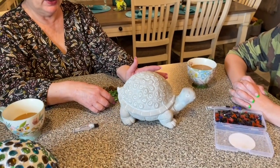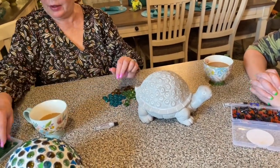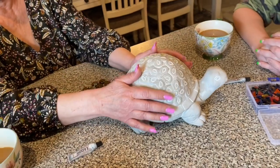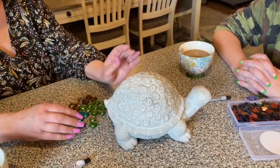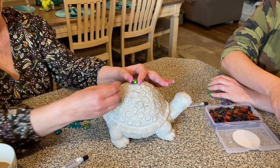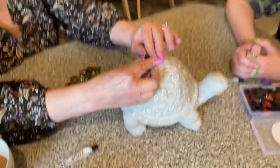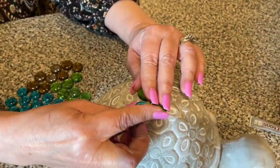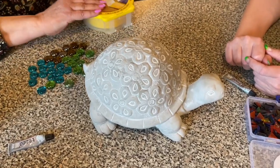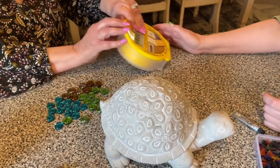Rainbow and I decided to put marbles on it and some mosaic leaves around the edging. The way we put the marbles on was with E6000 glue — we glued them on, and then in order to hold them in place we take a piece of frog tape.